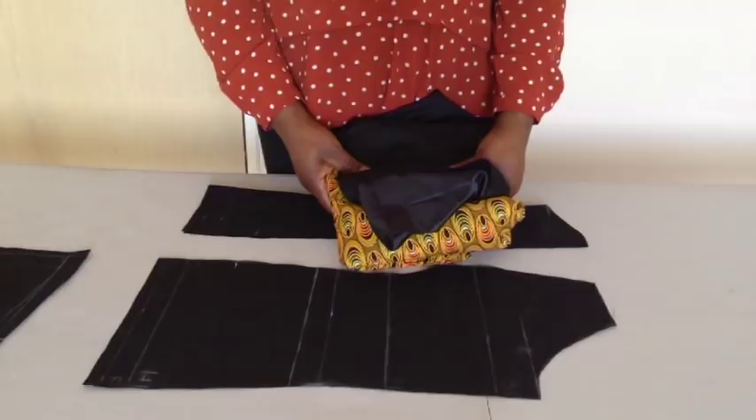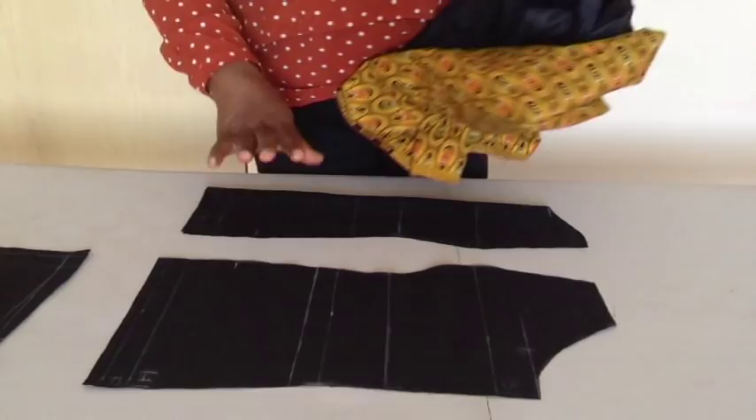Hi guys, welcome back to my channel, I'm Ed Breaker. Thank you so much for all your support. Today I'll be making a blouse — a two-side flip blouse. This is a requested video. I'm going to use the pattern from the last video to make the blouse.